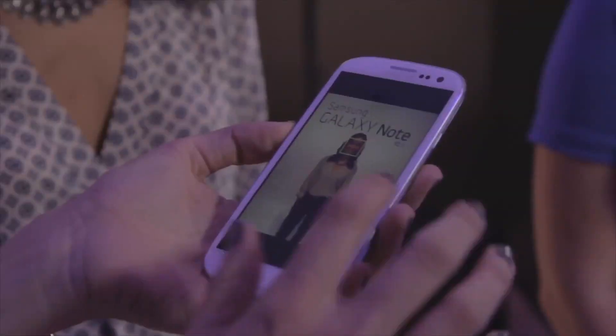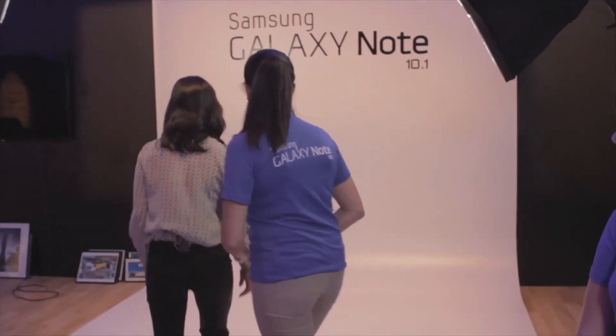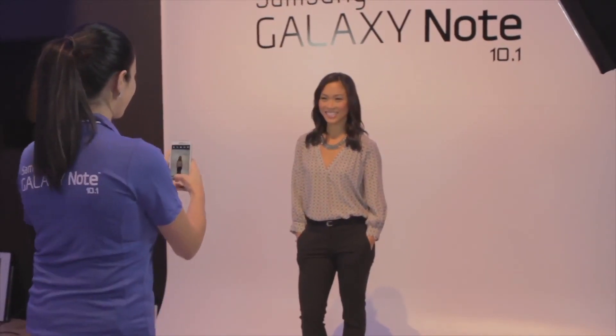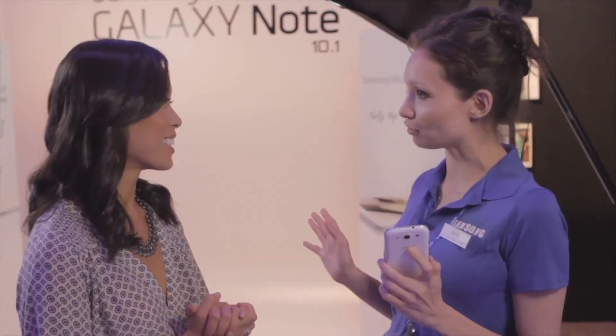We are here at the photo studio with my friend Donna, who's going to do a little photo shoot with me. The first thing we do is you step right in here and we take a photo with our Samsung phone, then we email it right to our Galaxy Note and we can edit your photo and do special effects.